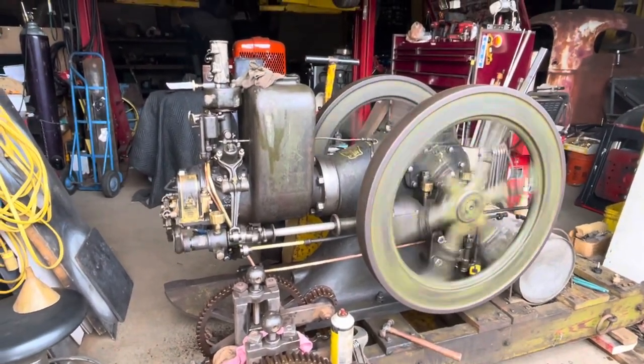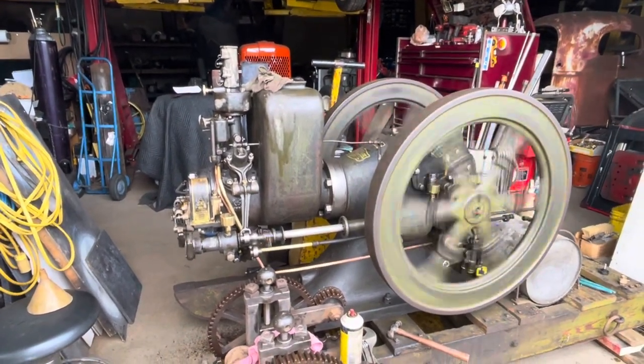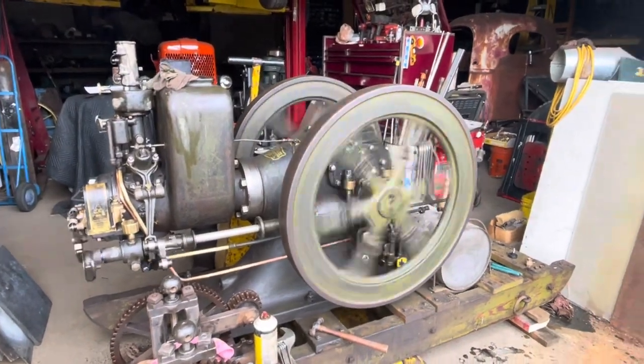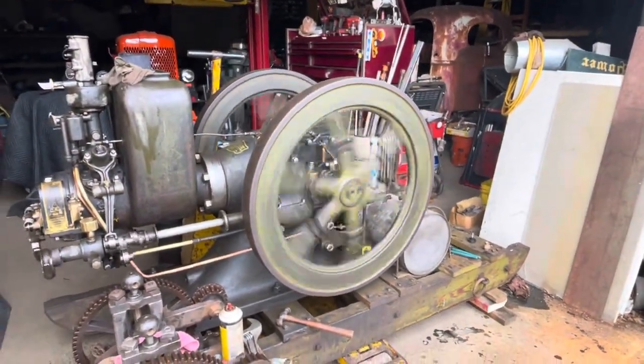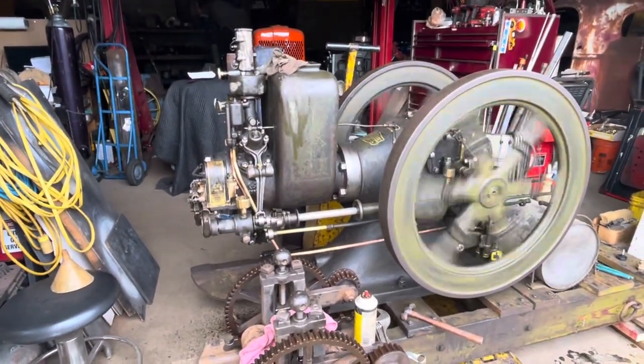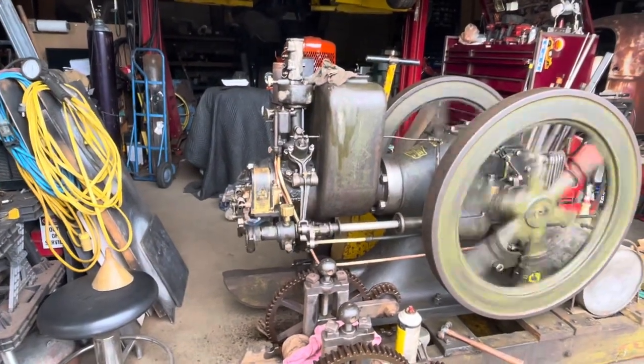It is running pretty good. It's running on the gasoline bowl on top. I haven't done work on the fuel system — the pump is redone, but I've got to clean out the kerosene tank. I still had kerosene in it and I haven't looked down inside it yet, so it is running. That's what I wanted to see for today.